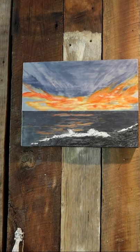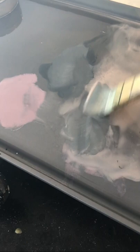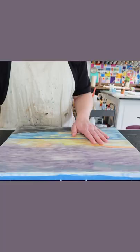A sunset time-lapse video coming at ya! After painting a quick underpainting with some pastels, I'm applying some clear encaustic medium and some encaustic paint.